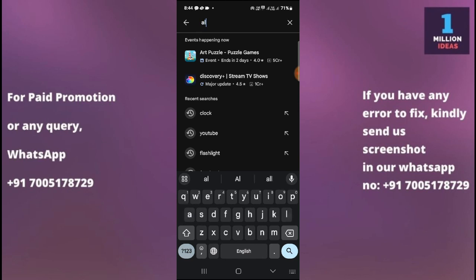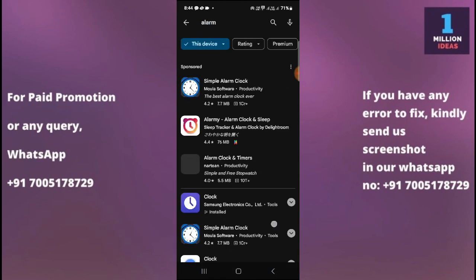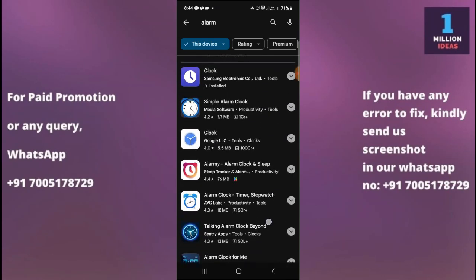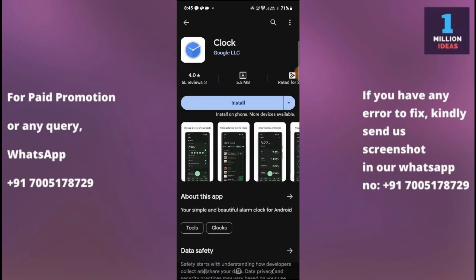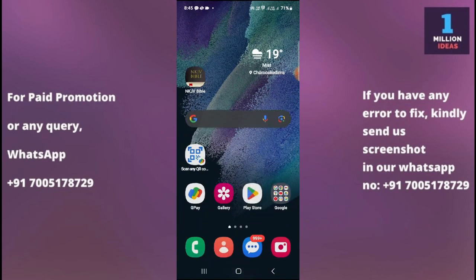The seventh solution is to try a different alarm app. Search for 'alarm' on the Play Store and you'll find many options. You can try the Google Clock app — just download it, set an alarm, and check whether it works. If the Samsung Clock app continues to have issues, using a third-party alarm app can help determine if the problem persists.